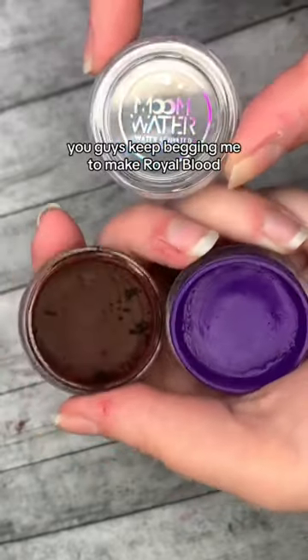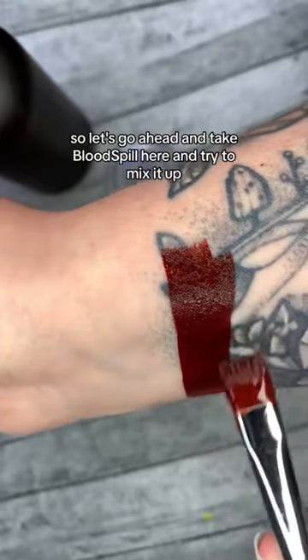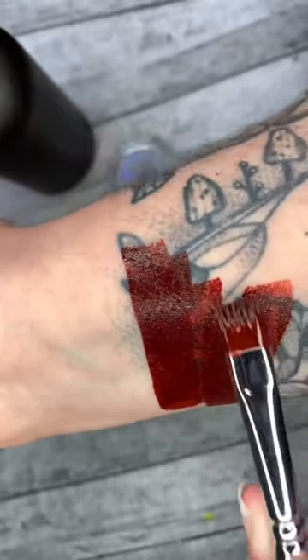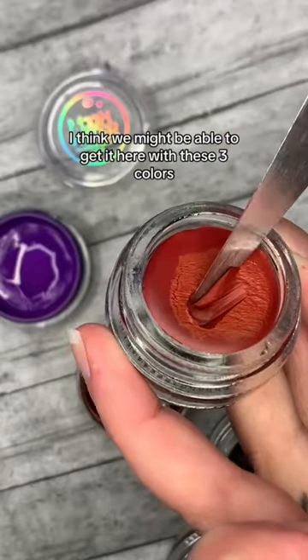You guys keep begging me to make royal blood and blood spill into a funeral proof liner, so let's go ahead and take blood spill here and try to mix it up so our lab has something to work with. I think we might be able to get it here with these three colors.